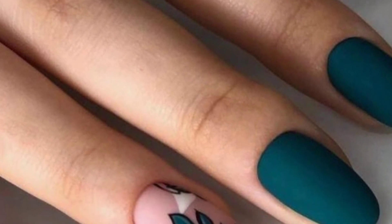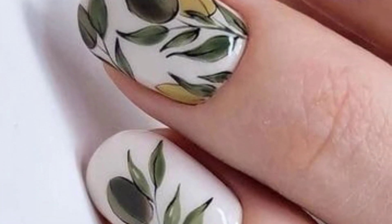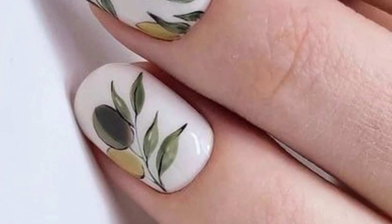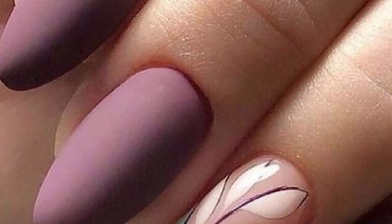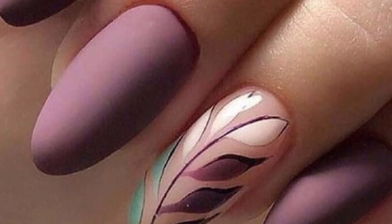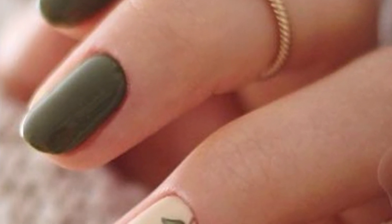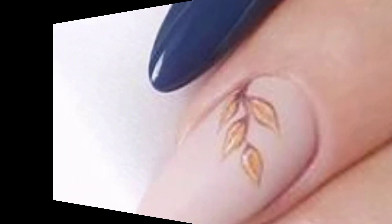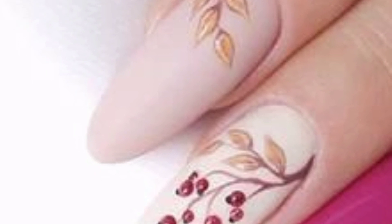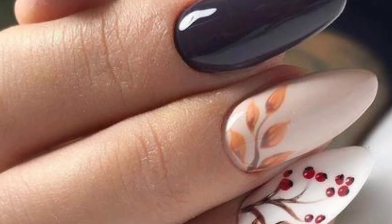Experiment with negative space by leaving parts of your nails bare and accentuating others with intricate leaf patterns. Embrace a tropical vibe with colorful exotic leaf designs on a white or pastel background. Combine metallic leaf decals with a matte polish for a stylish and contrasting finish.